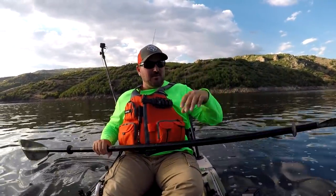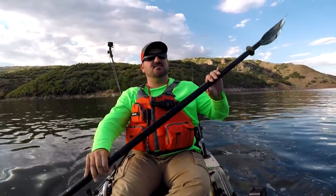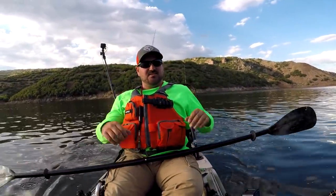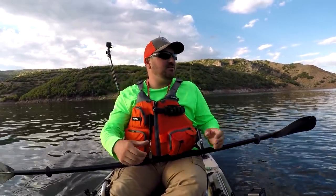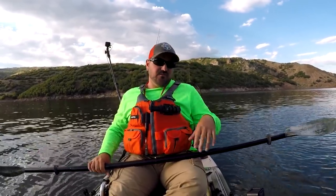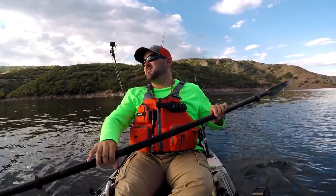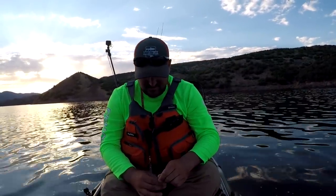If you do get a bite, let's say on this rod, I'm gonna give it two or three good paddles on that side to make sure that line stays tight. Because as I reach forward, pull it out of the holder, and start reeling, there's a couple seconds when that line might not be tight. If you give yourself some extra forward momentum it'll help it stay tighter. See as we're drifting here this line's loose — luckily it's not gonna wrap on anything.